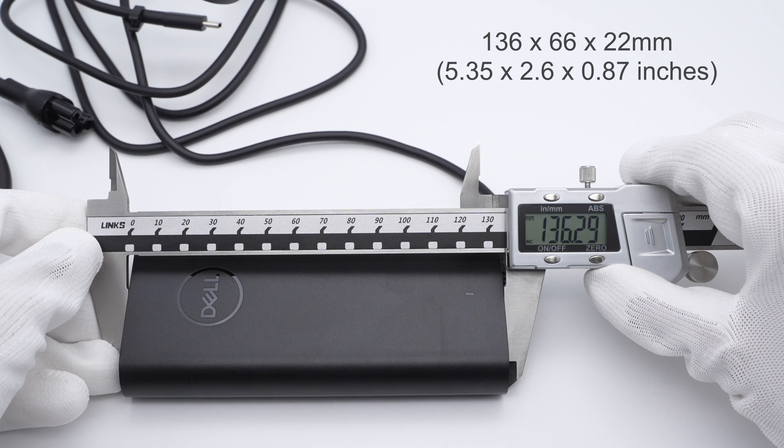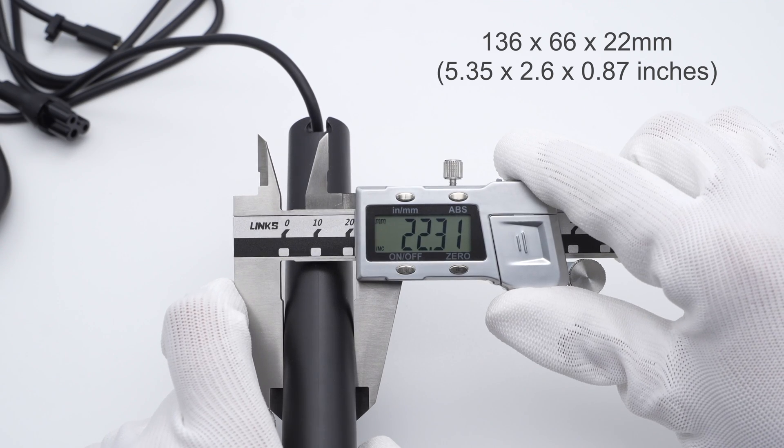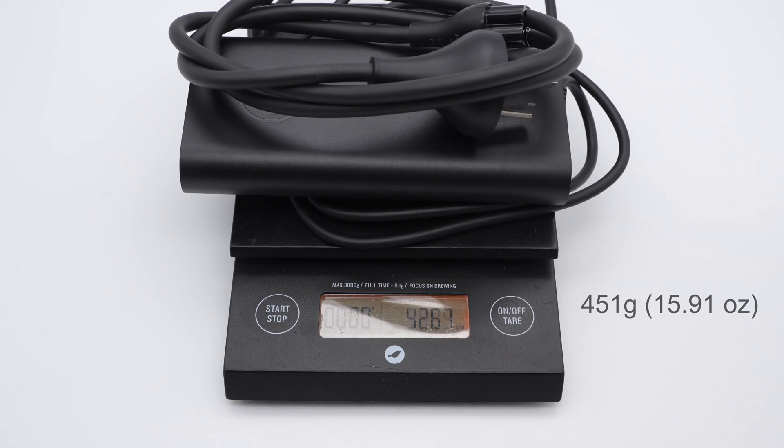The size of this power adapter is about 136x66x22mm. Due to its large size, the weight of the power adapter is about 360g. With the power cord, the weight becomes about 451g.